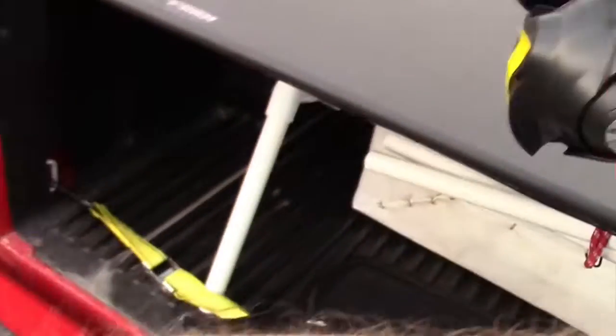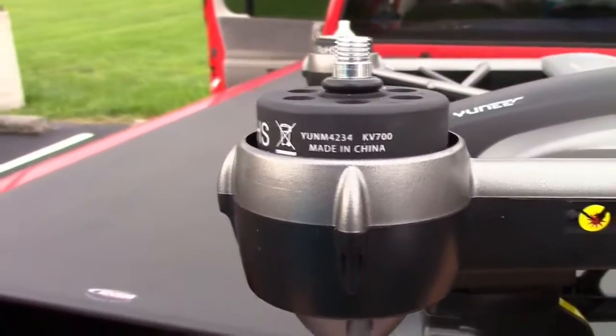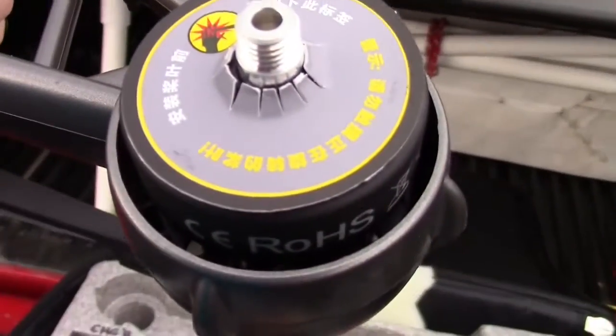Let's see the motors — I'm going to set it back down. The motors don't really say anything except 'made in China,' so I don't know what size they are.